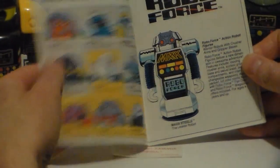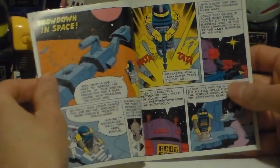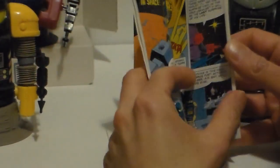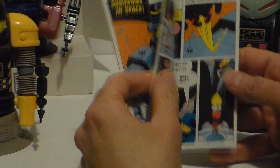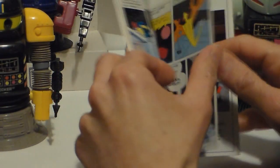They come with a little comic book. Obviously inspired by what Mattel was doing with Masters of the Universe — this is Ideal, but I'm sure Ideal kind of borrowed the idea of making a mini comic.